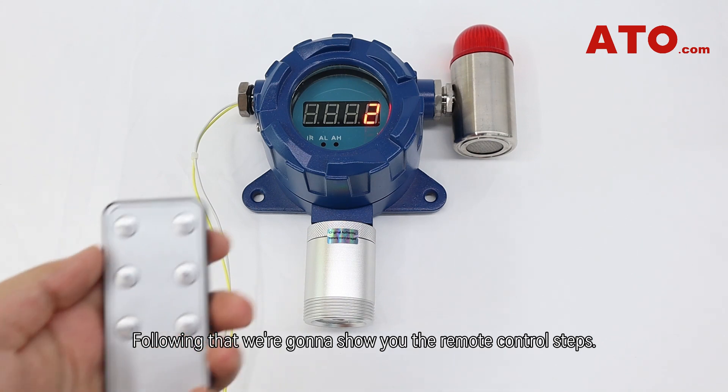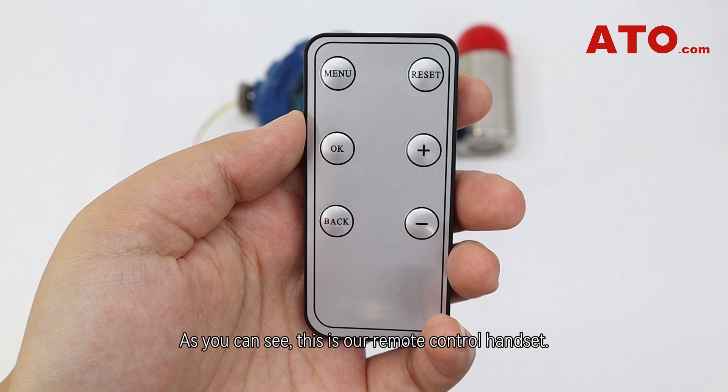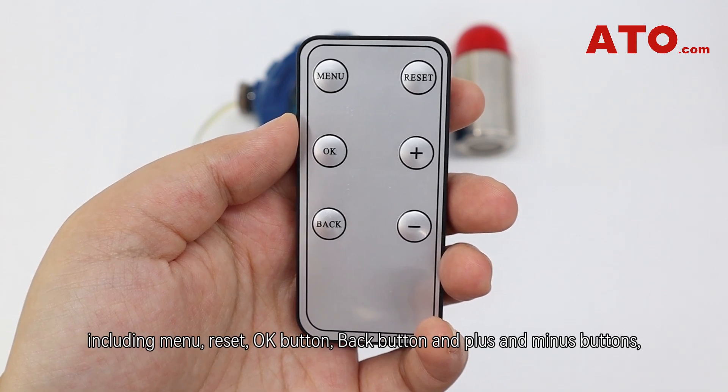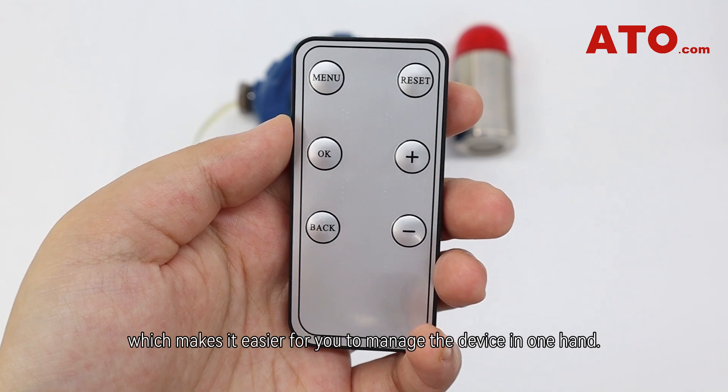Following that, we're going to show you the remote control steps. As you can see, this is our remote control handset. It has six keys on it including menu, reset, OK button, back button, and plus and minus buttons, which makes it easier for you to manage the device in one hand.